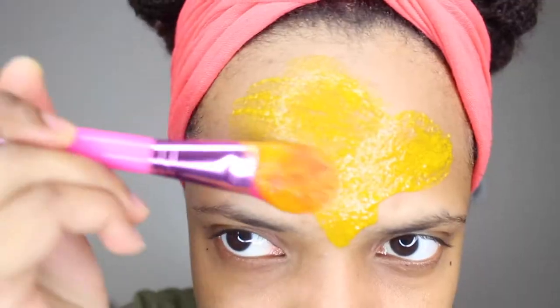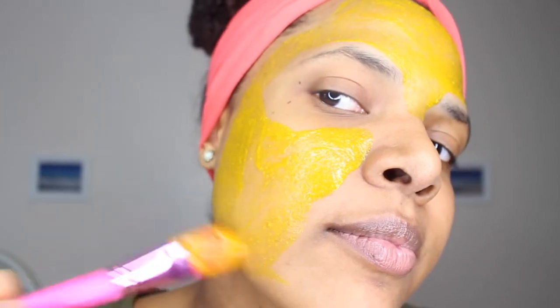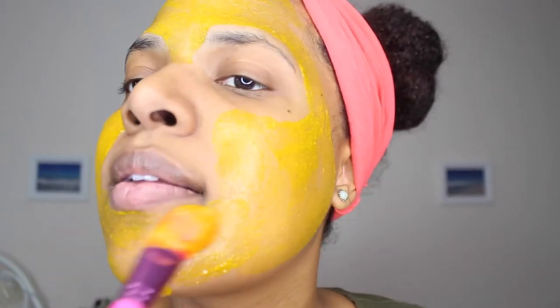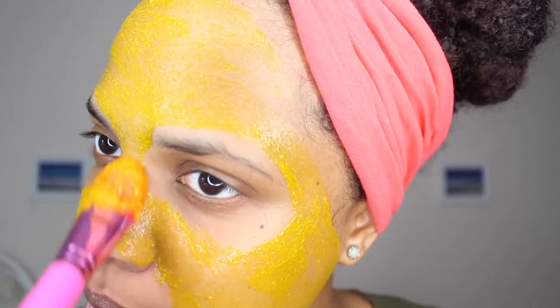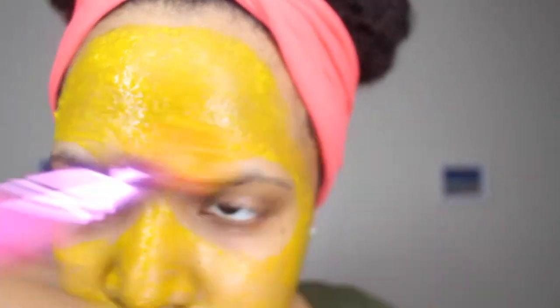I start with a flat foundation brush and apply it all over my face with one thin layer. I try to do it quickly because it will dry fast, and I want to apply a second layer so I can make the mask thicker — that will help to remove the mask later on more easily, because if you just make a really thin layer, the mask would just break in little pieces when you try to remove it.